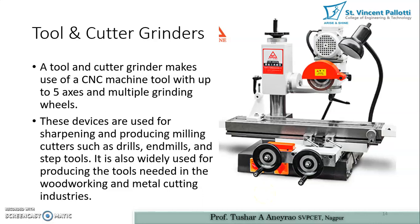Tool and cutter grinders are used for resharpening of various tools, including single point cutting tools, multiple point cutting tools in milling operations, and drilling tools. All these tools need resharpening, and for that purpose we use tool and cutter grinders. This is a universal type of tool and cutter grinder, which provides various provisions to grind internal and external surfaces available on cutters and tools.